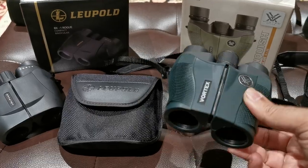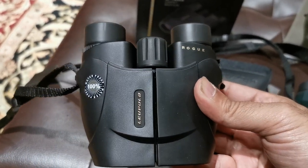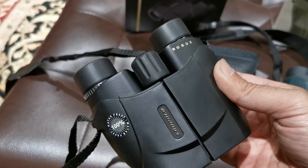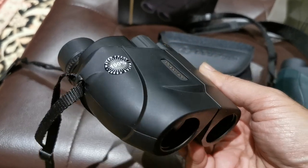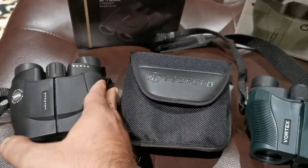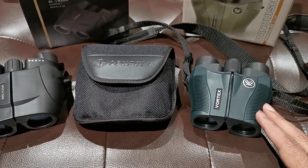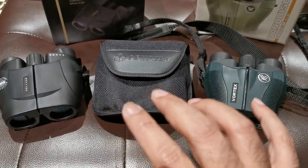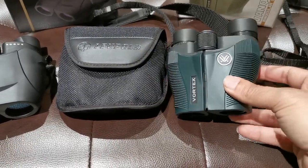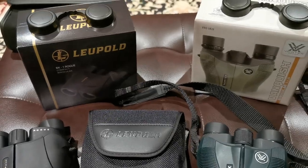Vanquish versus Leupold's Rogue. If you're used to the BX-1 from Leupold's, you were used to classic Porro Prism design. From Vortex as well, the lowest entry unit into the world of Vortex some years back was classic Porro Prism design. Both of these companies have gone to reverse Porro Prism design to make things much more compact, and they seem to have done that simultaneously, each with its own flavor.